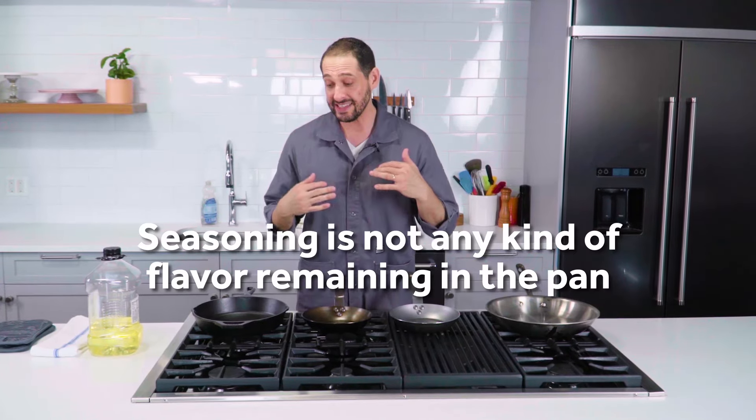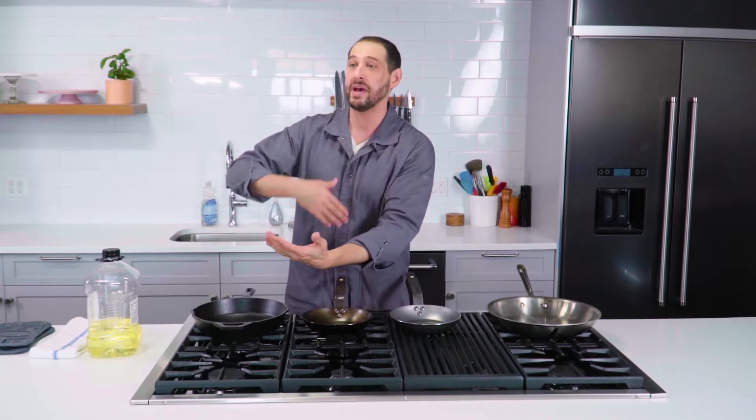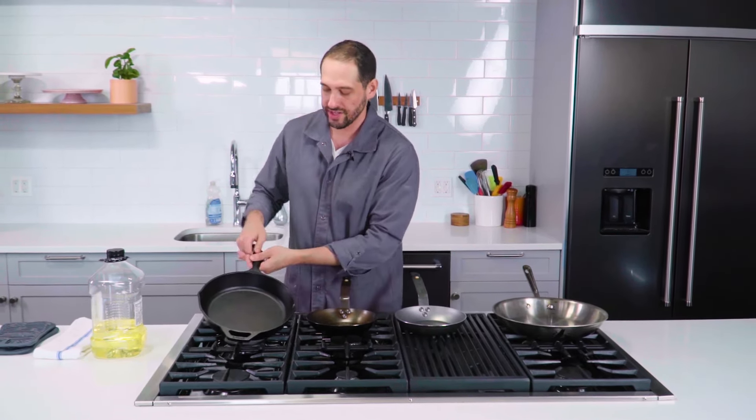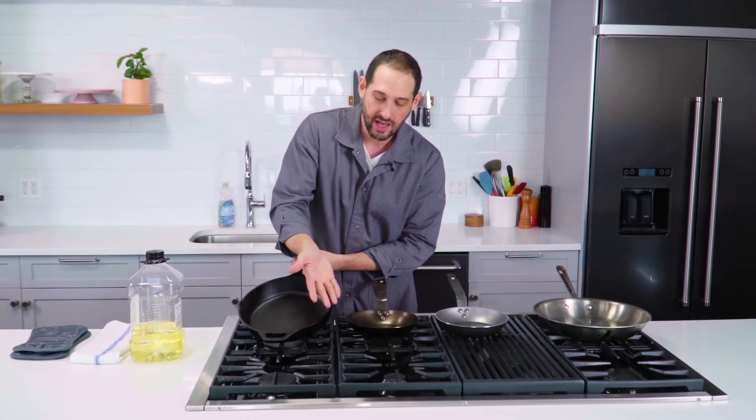Seasoning is not grease. It is not a greasy pan that you refuse to wash because you think the nasty old bacon drippings from a week ago are somehow making that pan better — they're not. Seasoning is also not flavor. The idea is not that you are adding and building flavor in the pan that then passes itself along to subsequent dishes later. That is not what seasoning is when we're talking about cast iron and carbon steel.